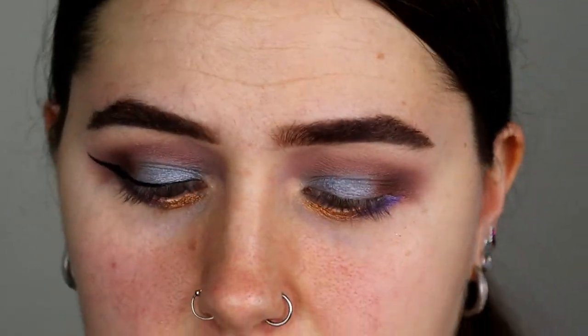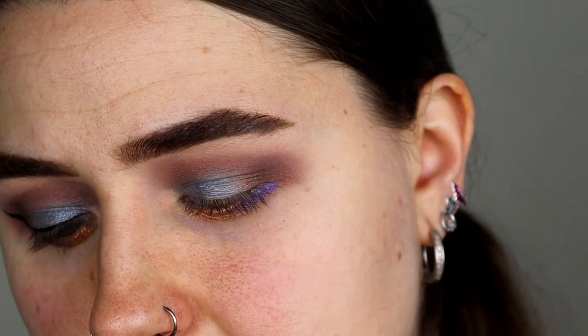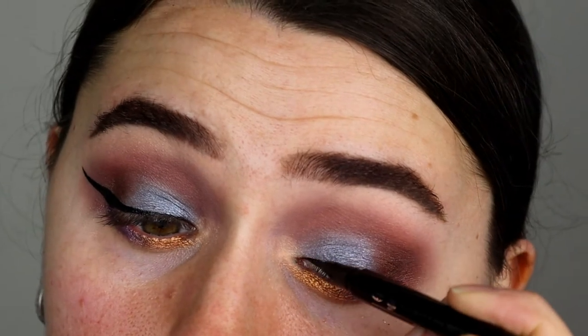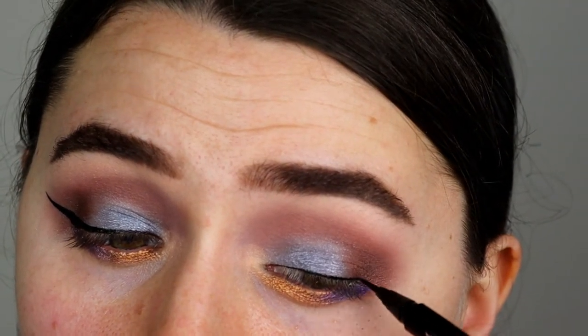I have done a wing on this eye so we're gonna do the same with this eye. This is the Clinique Pretty Easy Liquid Eyeliner Pen — I really like this pen. I'm just gonna add a gold pencil to the waterline, add on my falsies, and here is the eye look completed.